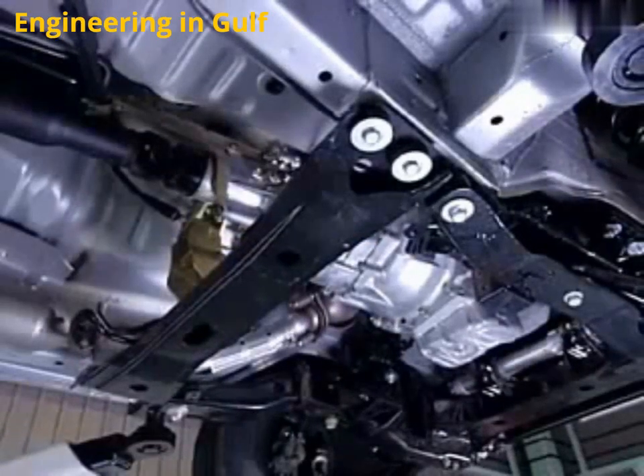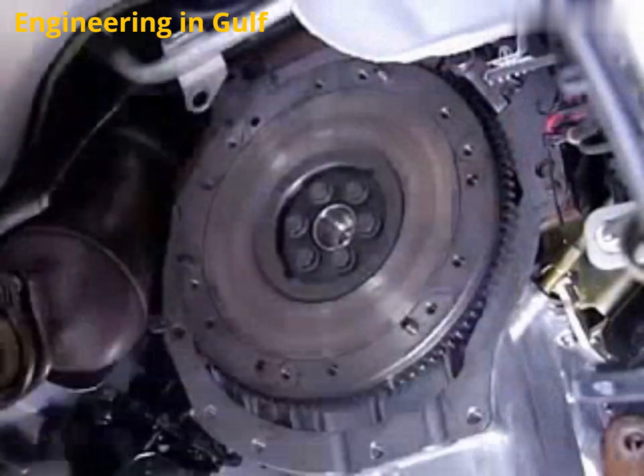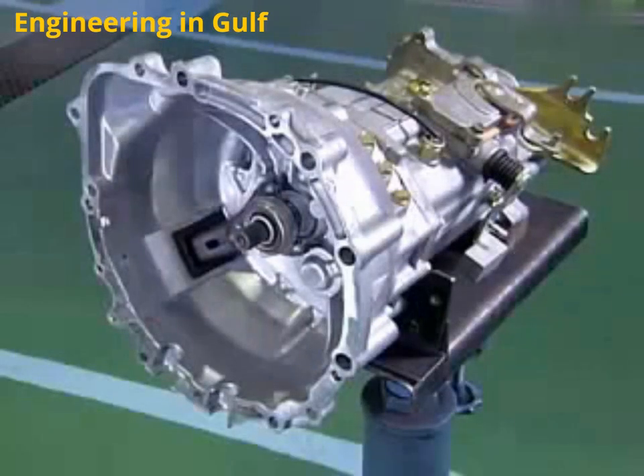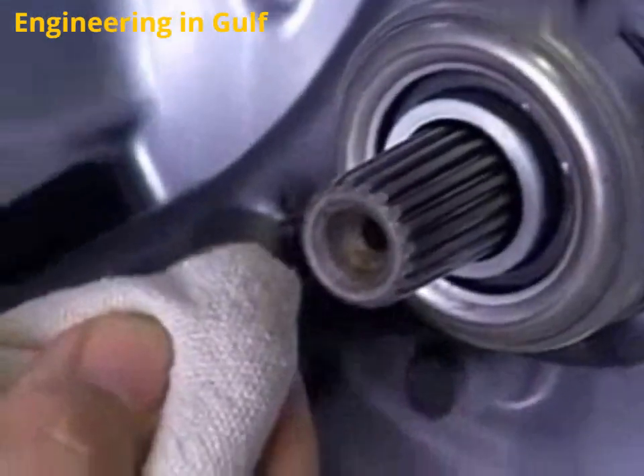After securing the transmission with a transmission jack, pull the transmission off and lower it so that the crankshaft and top shaft are aligned along the same axis. After removing the clutch, confirm that there is no oil leaking from the crankshaft seal, the transmission, the operation cylinder, the master cylinder, or the clutch booster.